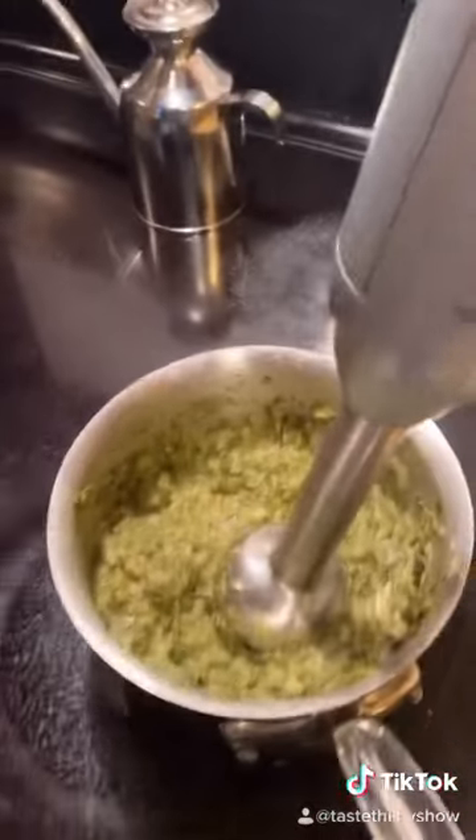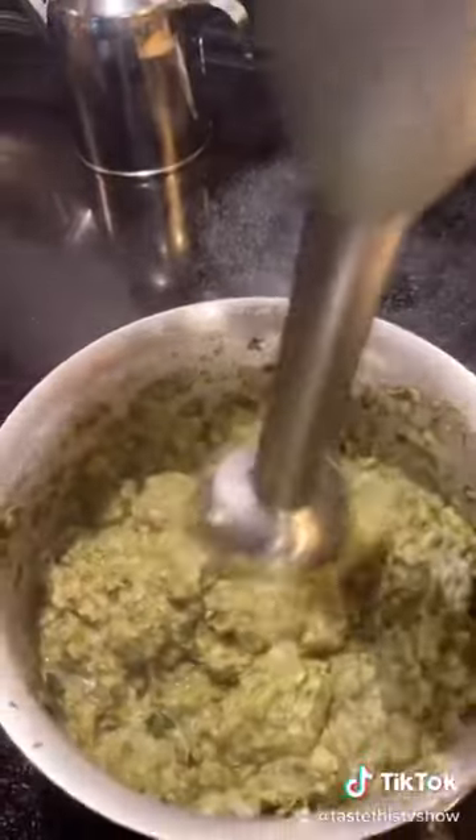If you have one of these, go ahead and use it; otherwise put it in a blender. No rules in cooking — taste this!